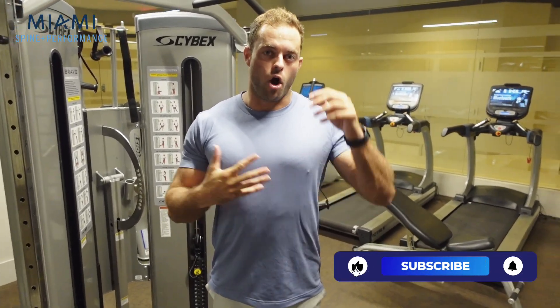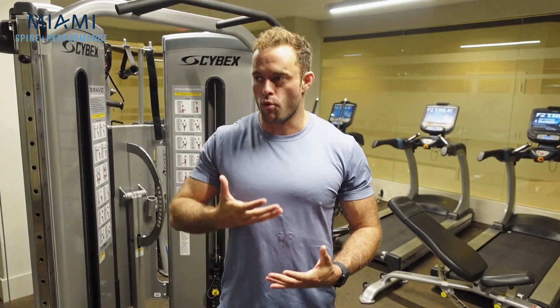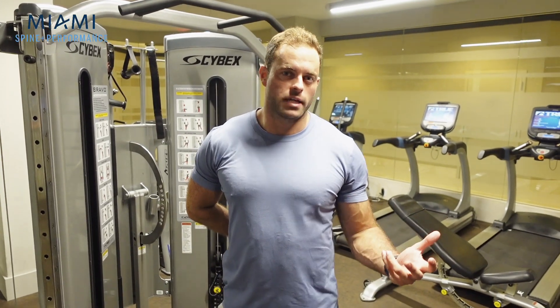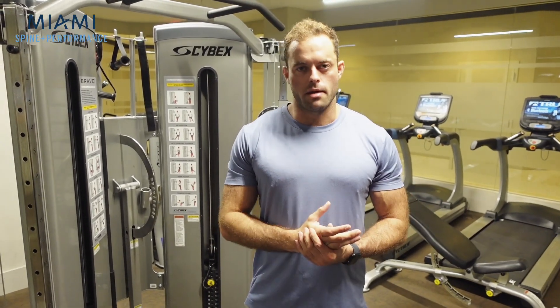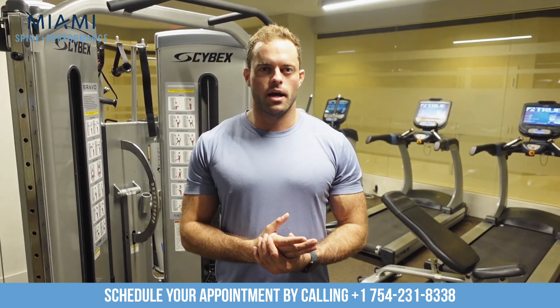So I hope you enjoyed that, guys. We went through five core exercises today, and I think you should be incorporating all of them into your weekly routine. Every workout you do in the gym should have some type of core training because it's that important, and our low back is one of the more vulnerable areas — particularly as you get older and you're an active individual. Check out the rest of our YouTube channel for an exercise library of even more core exercises, and if you're interested in individual programming, please reach out to me at Miami Spine and Performance. Don't forget to like, comment, and subscribe. Next episode, we'll go through warm-ups and cool-downs for exercise. Thanks, guys.